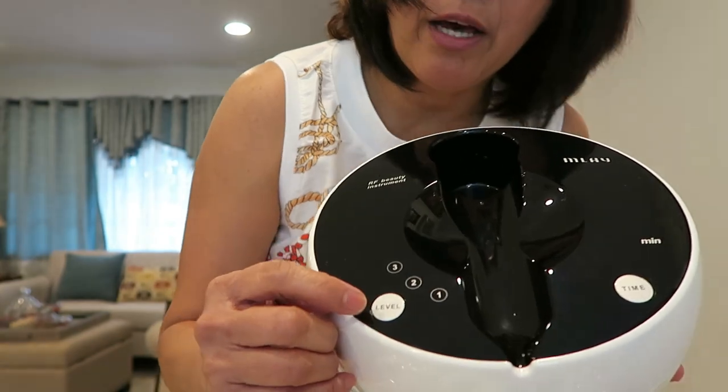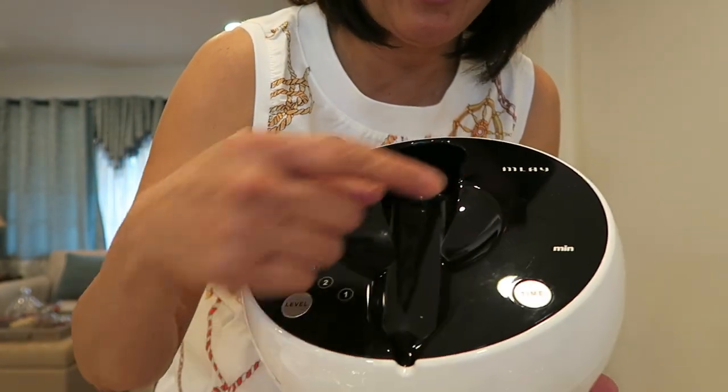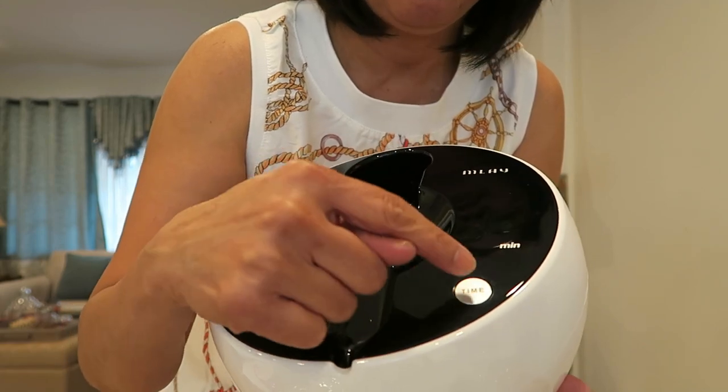Let me open it — it's still in plastic. There we go. So here you can see the level settings: one, two, three — those are the intensity levels. And this controls the timer — how many minutes you want to use it.